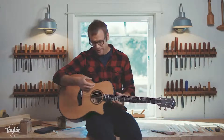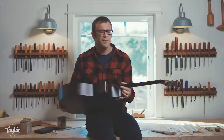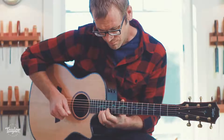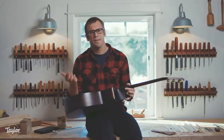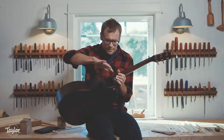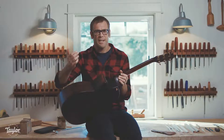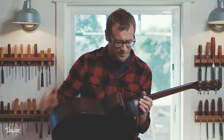Perhaps more significantly, we've taken this idea of relieving a body and applied it to the cutaway. It's an unbelievably comfortable thing for a player. It's usually a cutaway that makes the high end of the fingerboard more accessible. In this case, the whole block and backside of the guitar was taken out. It's almost stolen from the electric guitar world, where the whole thing is relieved to match and flow into the contour of the neck.